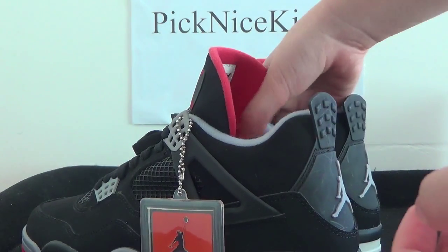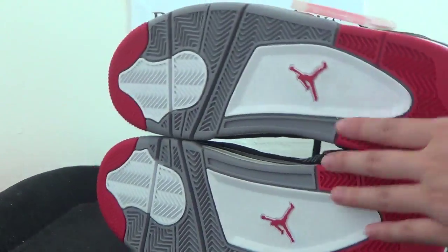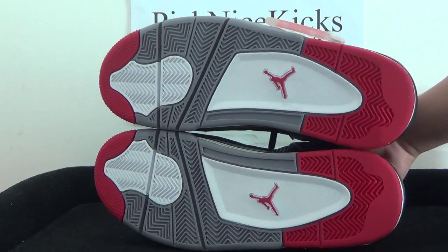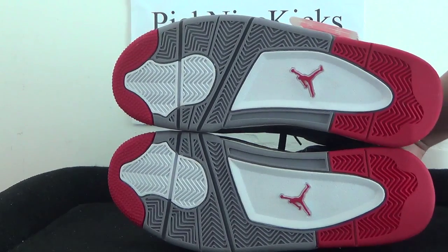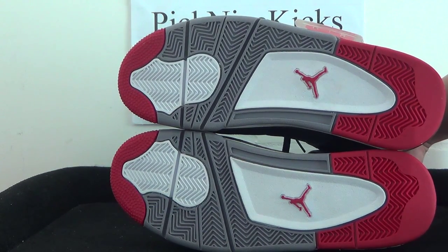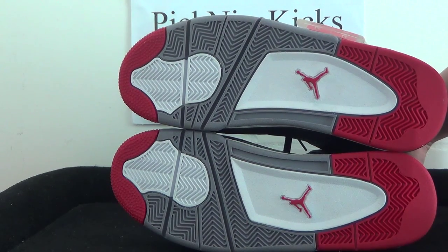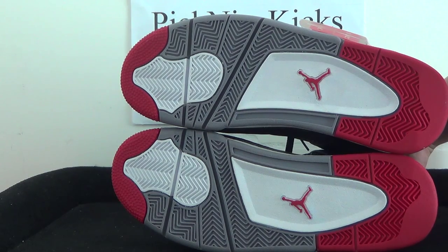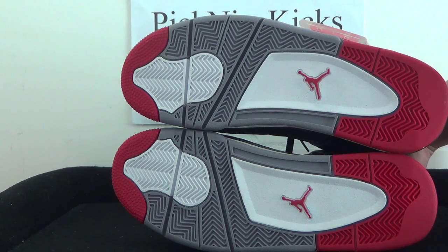Now the last part — we got the bottom, so we can have a look at the outsole. We got the white herringbone pattern and also some white, grey, and white detailing. Very clean.